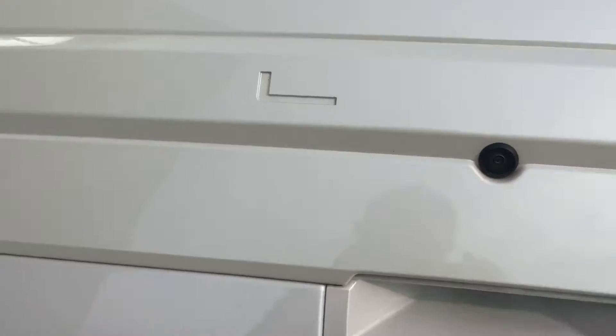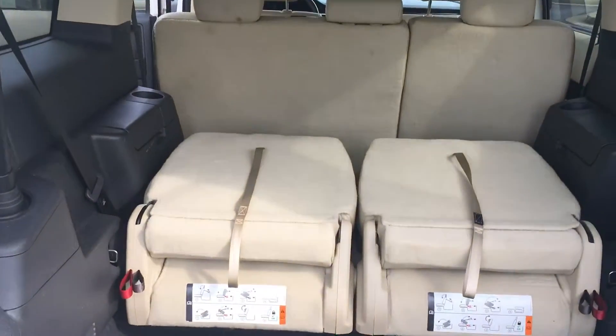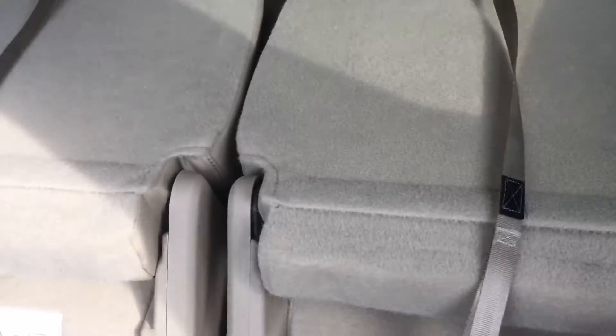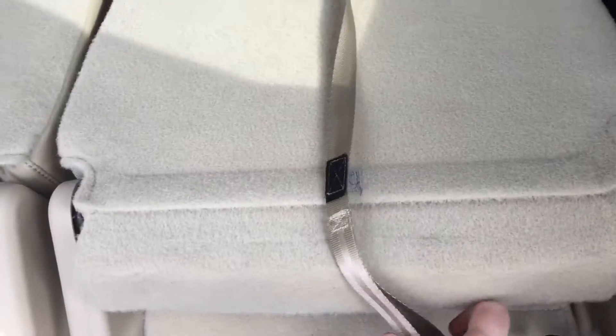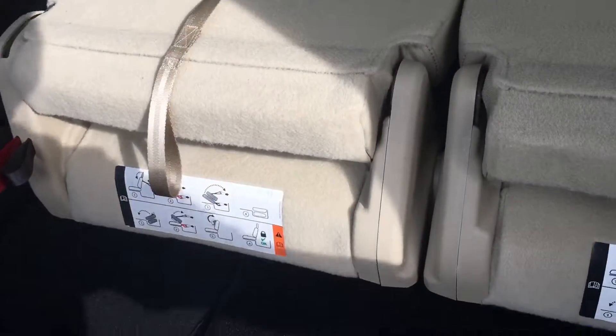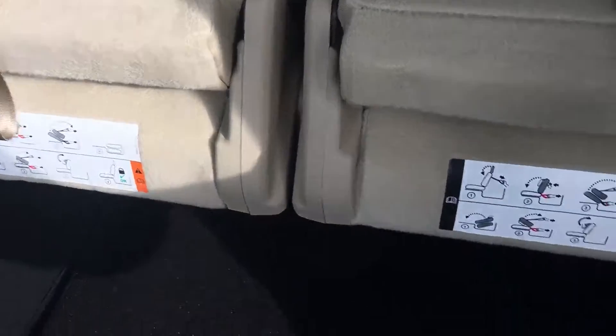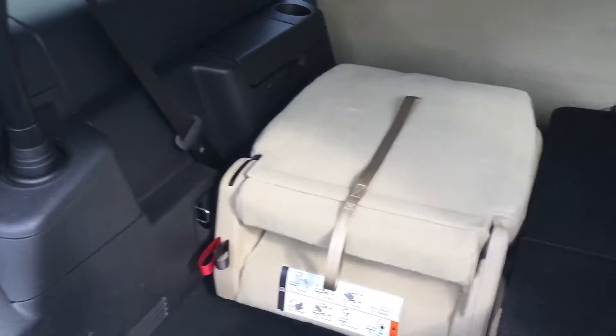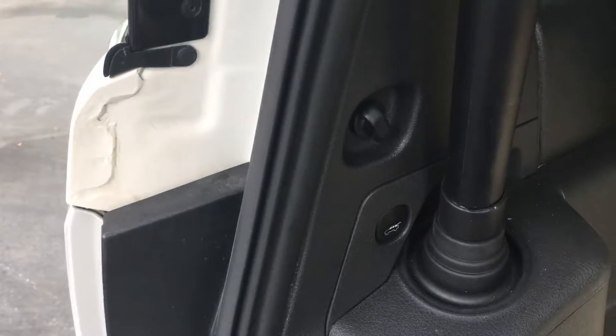With this you could always get the all-weather floor mat and be able to cover this up. This one right here is black bottom, so you could actually utilize that — it wouldn't be the cream color. And of course here's your gate drop here.